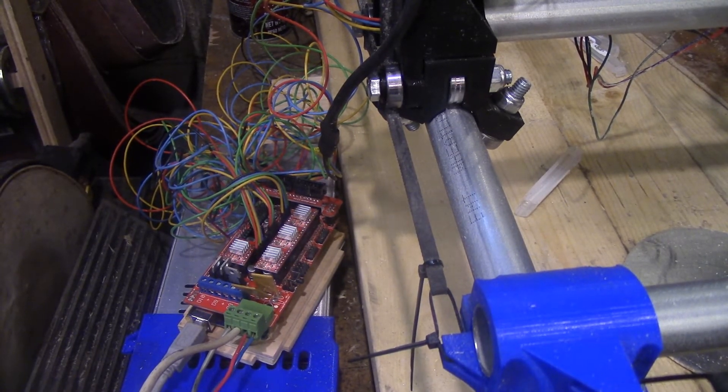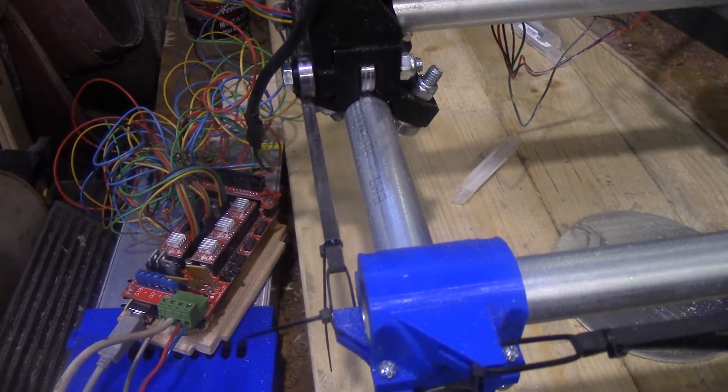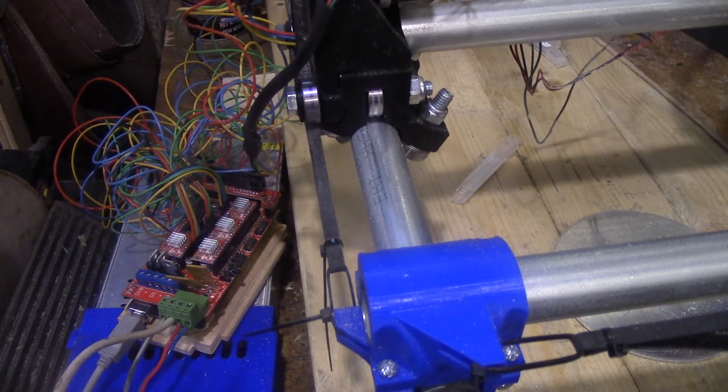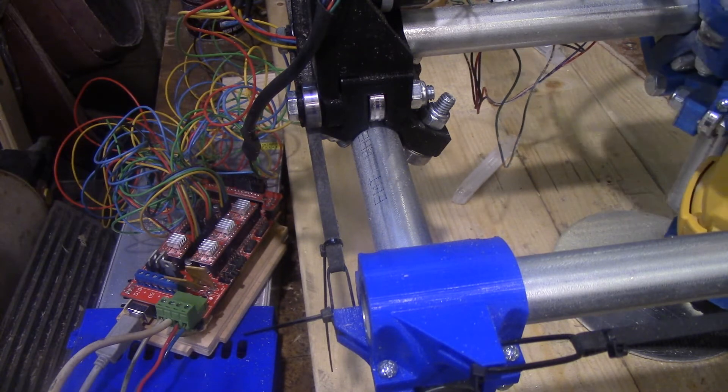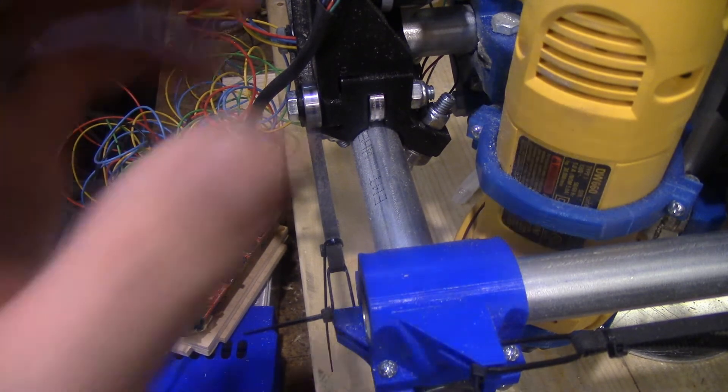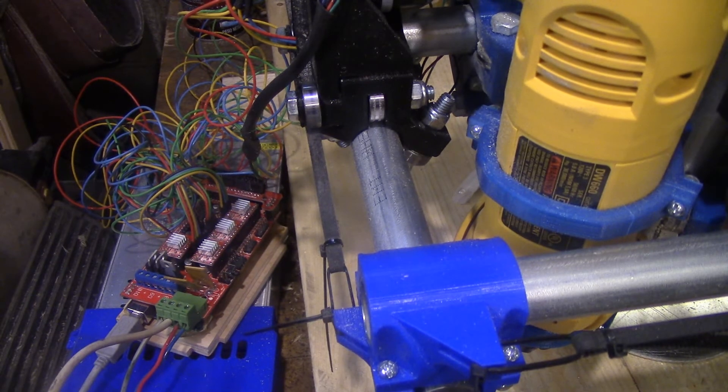All I really have to do to get this to work is make sure it's being found and use my jog controls. As you can tell, it stopped just in time. I don't have any end stops on this thing — no end stops means this thing will just bounce against the limits. But for CNC I have to manually set zero anyway, so why bother with end stops? Just make sure you're not cutting too large.